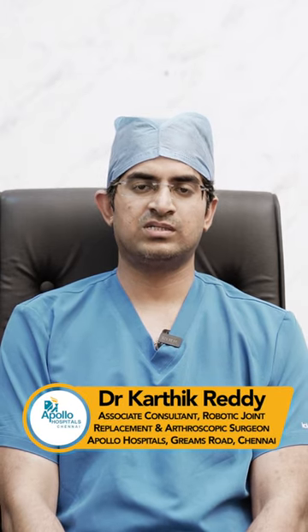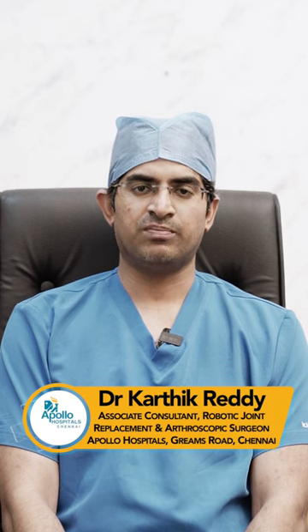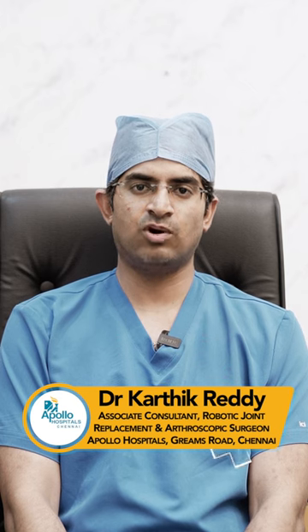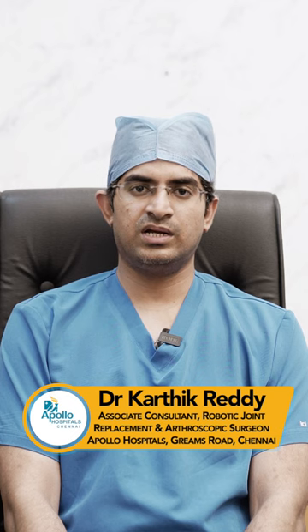Shoulder arthroscopy involves very small, one centimeter cuts around the shoulder joint, so recovery is quick because the healing is faster with small incisions. Usually this procedure can be done as a daycare procedure — the patient comes in the morning and is discharged in the evening.